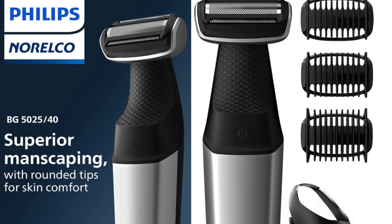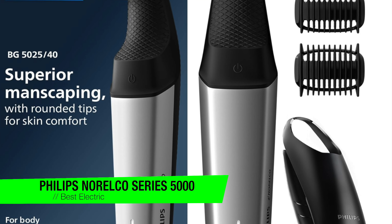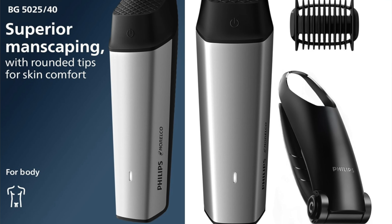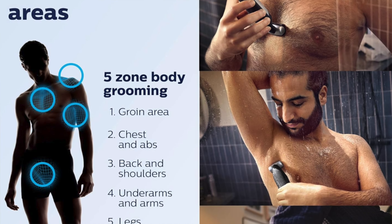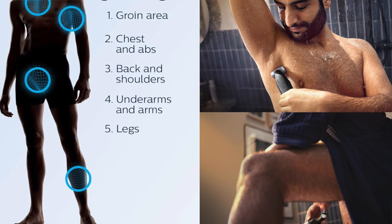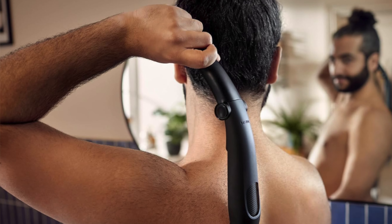The next one is my recommendation for the best electric option — it's the Philips Norelco Body Groom Series 5000. This device isn't just for your back; it's like the multi-tool of body hair management. Think of it as your all-in-one solution to avoid looking like Chewbacca. Key features: an extra-long back attachment that makes reaching those awkward spots easier than ever — it's like having Inspector Gadget's arm again, but for grooming.